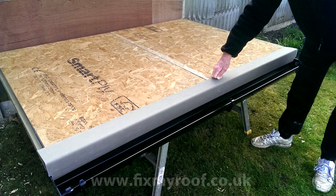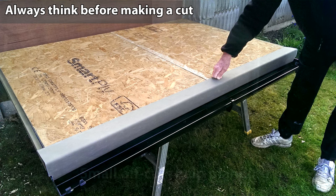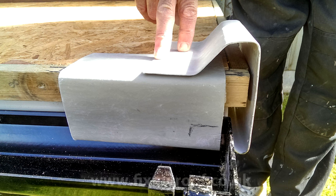This trim is cut to size and ready to fit, but before you do that with a full size trim I recommend that you cut off a small section of both drip trim and the upstand trim. This way you can offer them into place first and get it clear in your mind how the trims will sit and work together. This could save you an expensive mistake.